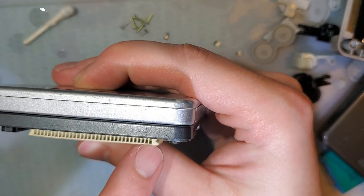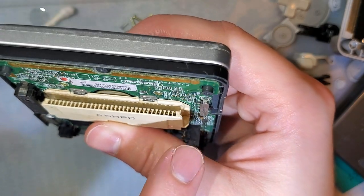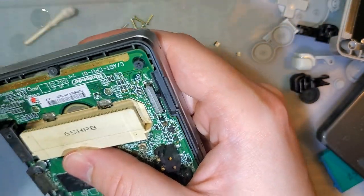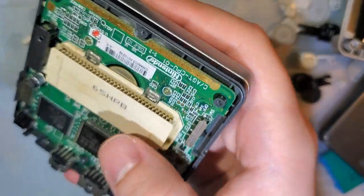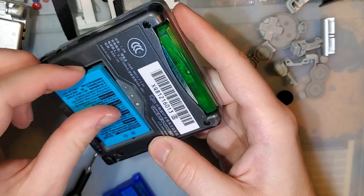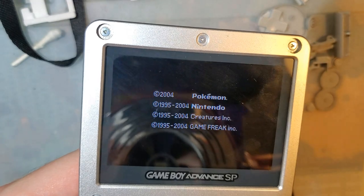This last pin on the right — pin 32 — is supposed to stick out further than the rest. That is the ground pin; it is designed to stick out so that when you plug a cart in, it is physically the first pin to connect. That is normal. Hopefully this will fix our reading issues... it goes in there, and it boots! My Emerald — not Crystal, I swear I know my games — ta-da!